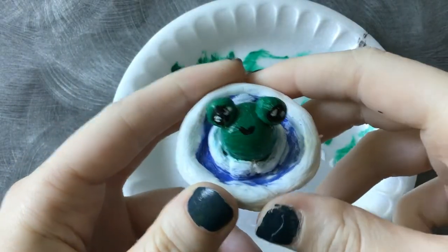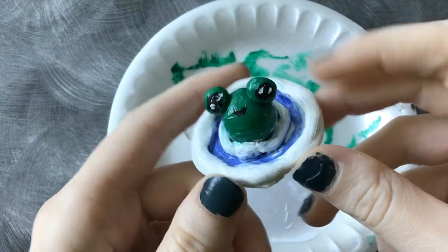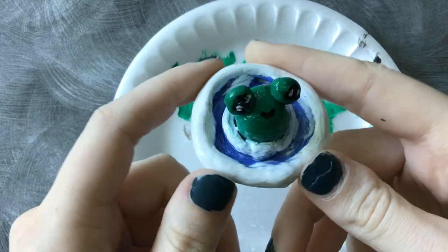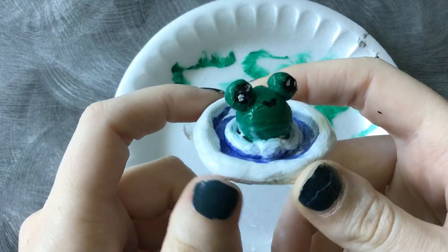Once that Mod Podge is dry, you've got one froggy boy. Thank you guys so much for joining us today, and don't forget to visit East Baton Rouge Parish Libraries.